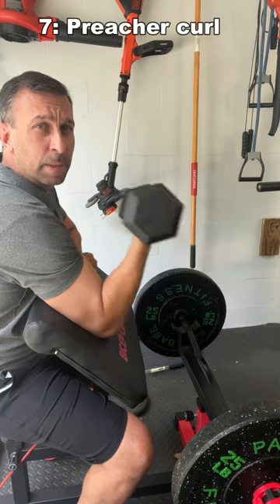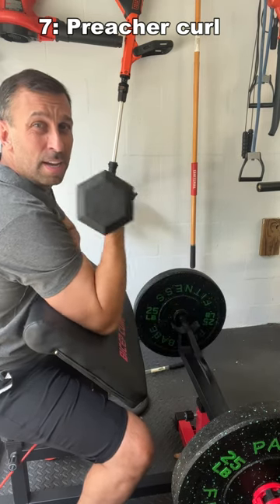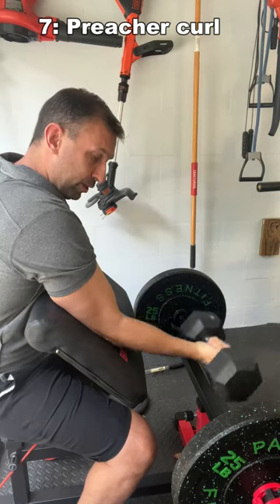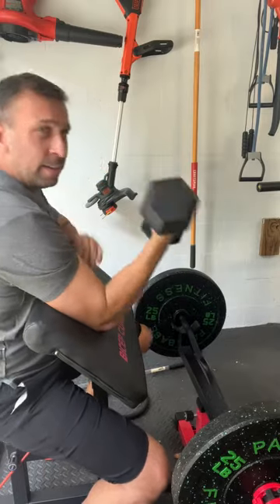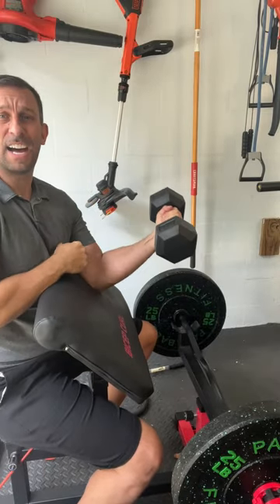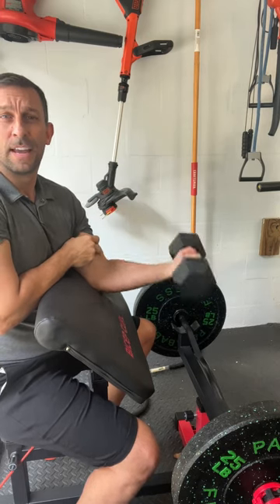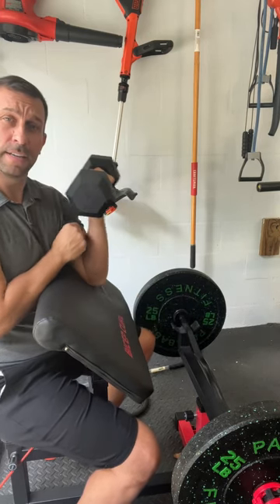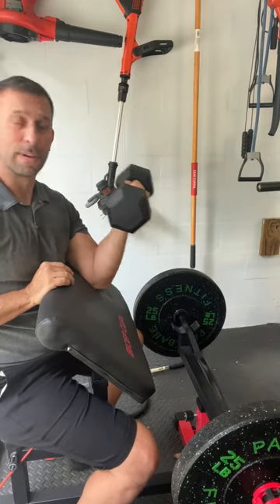If you have somewhere to rest your arm, you can go ahead and do a preacher bench-style workout — that's number seven. This is isolating the bicep a lot more. Depending on the weight, five to ten of these, and I normally do at least three sets.